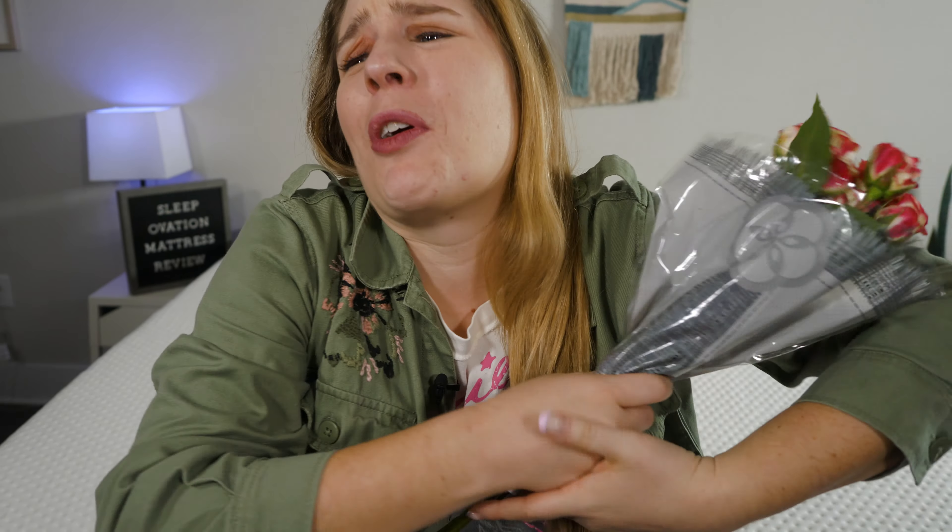To all my adoring fans, I wouldn't be here without you. I adore you so much.